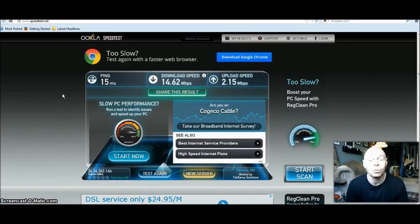There you go — if you've got an older modem, get a new one. That shows you right there. Thanks for watching this one. Hope that helps, and bye for now.